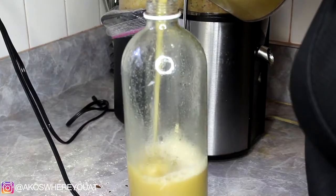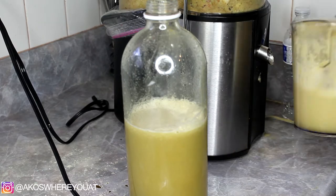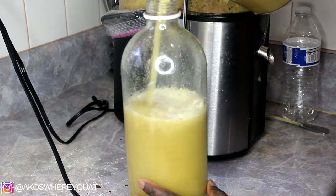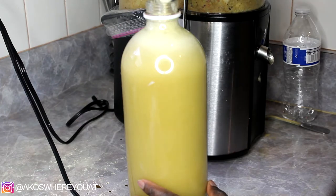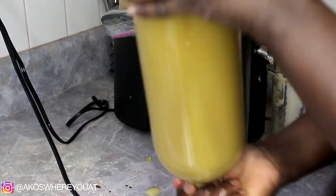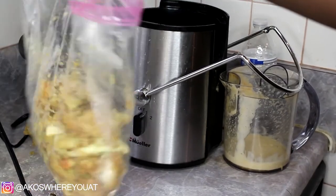Now this is completely up to you — I ended up diluting my juice, but you can skip this step if you want to. I only did this because I wanted it to last a little longer and have a bigger amount. It doesn't really change anything; the apples are just as sweet and the ginger is just as strong. Instead of plain water, you can actually use sparkling water to dilute it — that gives you a fizzy sensation in your juice.